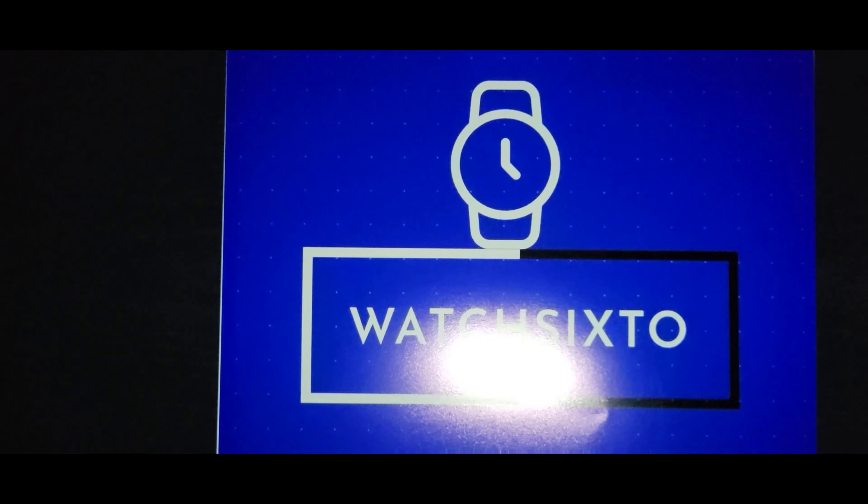Thank you for tuning in to watch Sixto — my name is Sixto. Today's video, which you've probably seen from the caption or the title, is my top picks of alternatives for the Swatch Moon Watch. I'm going to do things a little differently — I'm going to give up the honorable mentions first. These are watches from my collection, and I'd love to hear what you guys think your picks of alternatives would be.